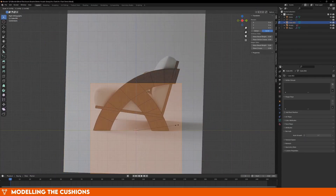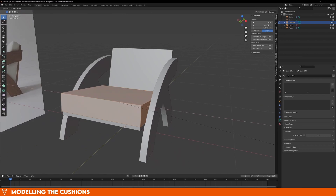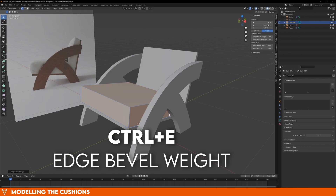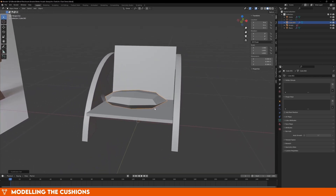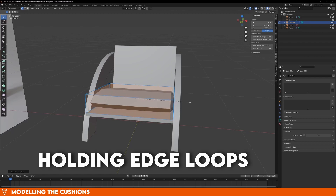Now for probably the hardest part — the cushions. We can clearly see the seams of the cushions, so we're going to use those as our guidelines. We're going to create two cubes, and all you need to do is match them up with the seams of the cushions. Select all of the edges of the cube, and press Ctrl-E and increase the bevel weight to 1. This will allow us to create those seams later on. Next, add in a subdivision modifier. This will turn our cube into a bean, but we can fix it by adding what are called holding edge loops. We could crease these seams like we did with the chair, but we don't want these to be very sharp — it's a cushion, it's supposed to look soft and round, so that's why we add holding edge loops instead.